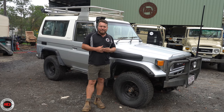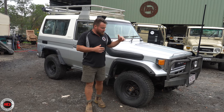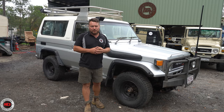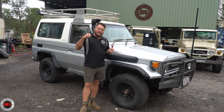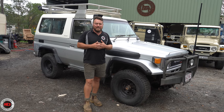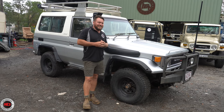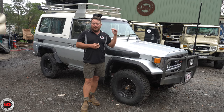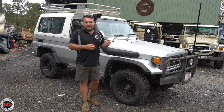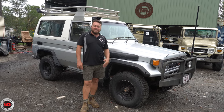Lizzie takes it to the beach every weekend and she's out camping every weekend. This thing needs maintenance being on the beach that much and seeing that much salt. We've been right through the thing and smashed the chassis with lanolin — the lanolin products we use here at Mr. Landcruiser — just to give it some preventative maintenance on the chassis. There are a few little spots of rust popping out on the body, and when Lizzie picks it up today she's going straight to the panel beater to address those as well.